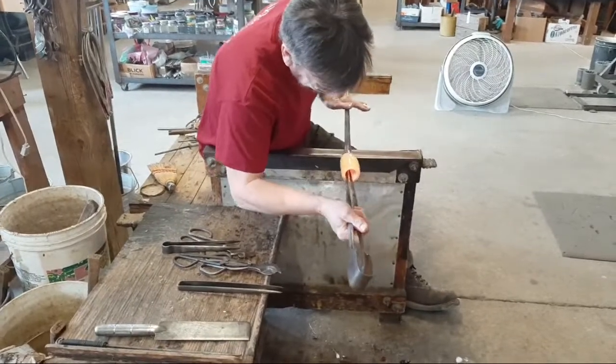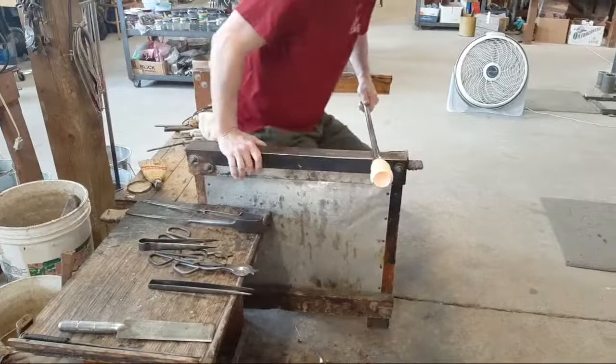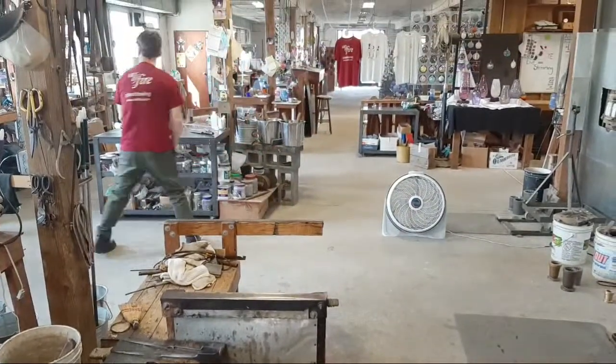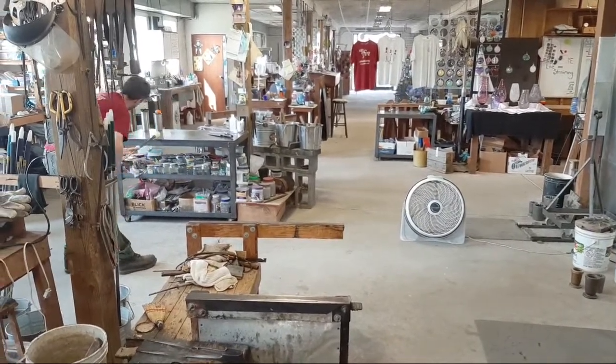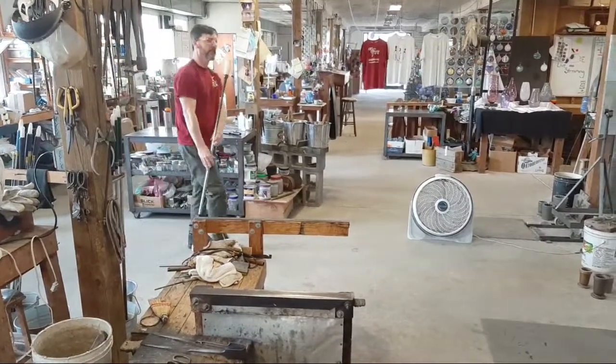He's got a little bit of opening there to do. He needs a fairly good size opening there so he can get the glass up in it. Then once he's got this shape, he'll pull the end of the glass over a little bit — kind of like a cowling — and then he'll be ready to get the glass shape ready to go in the furnace.